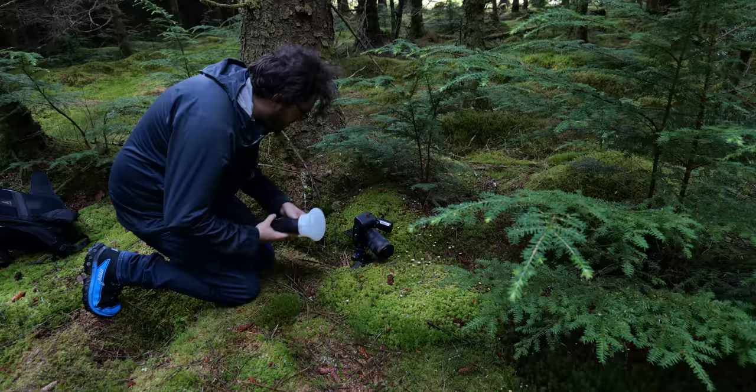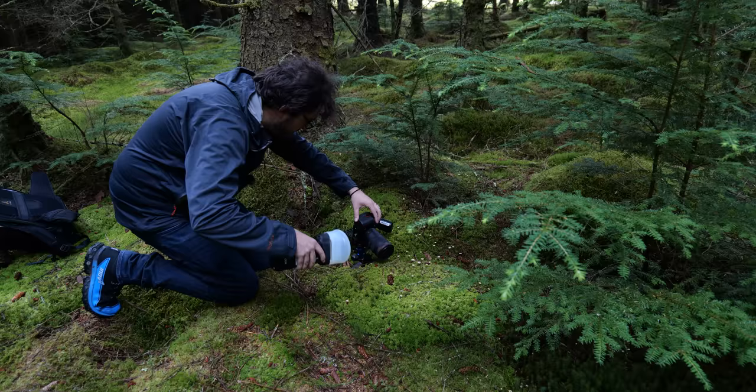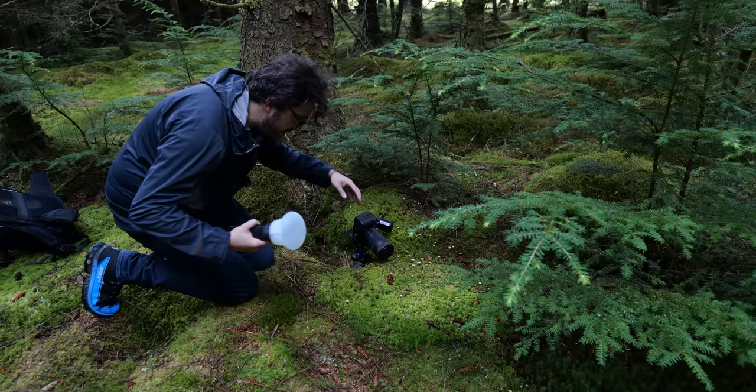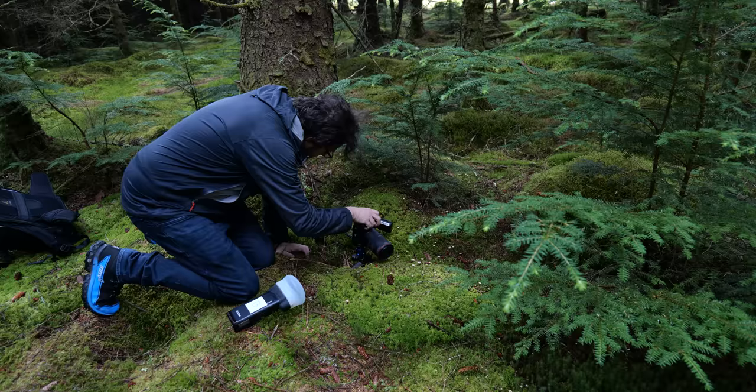I'm going to try the same shot again but this time just putting a pop of light in there, because the mushroom doesn't really stand out. I've just changed my aperture to f3.2, a 40th of a second, to still bring in some of that nice ambient light. I'm just going to hold the light off to the side and give it a little pop. And honestly, I think that's just a much nicer photo — just gives that extra little touch.